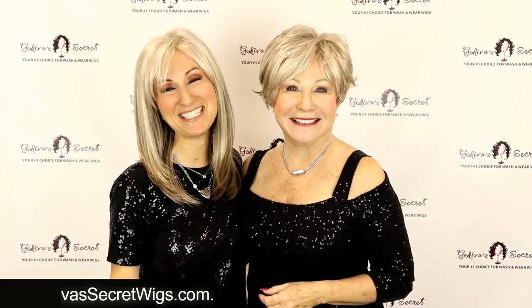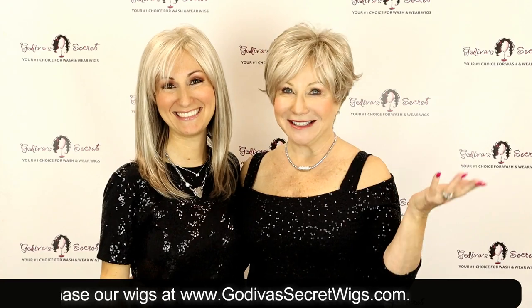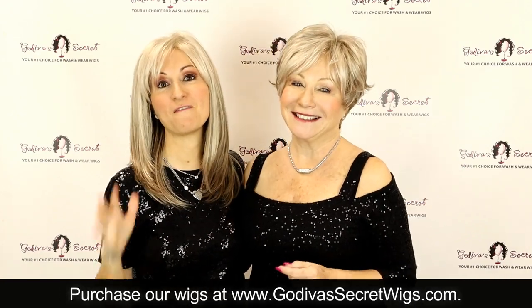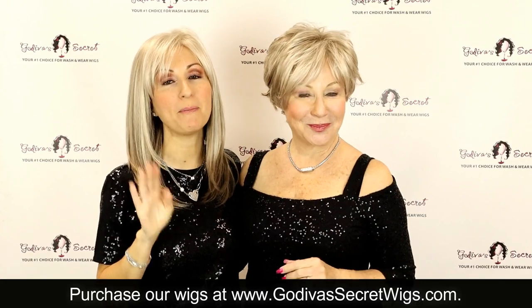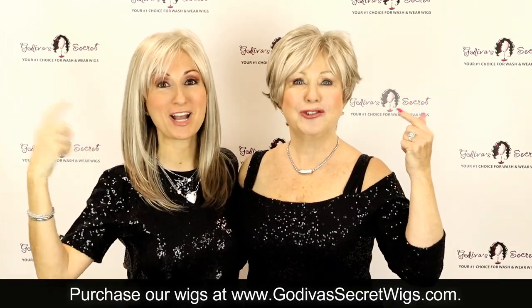Hi, I'm Rochelle, and I'm Danielle. We are the mother-daughter team of Godiva's Secret Wigs. And today we are very excited to show you three of our most popular wigs that now come in the frosted taupe color.